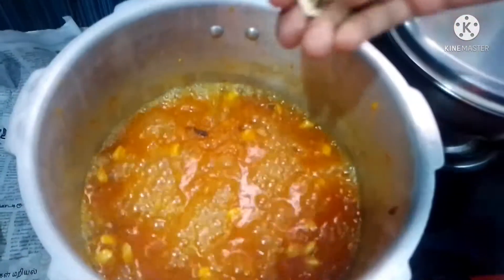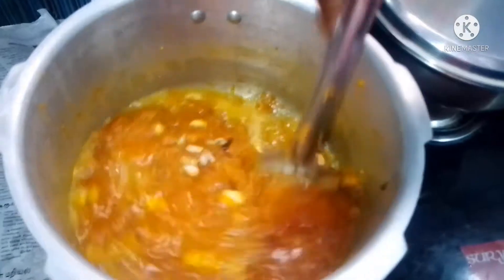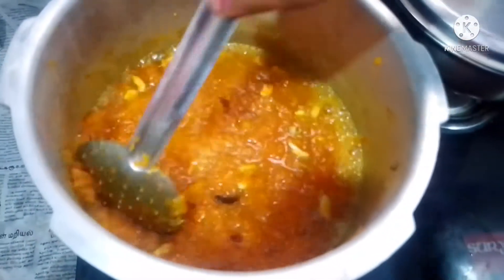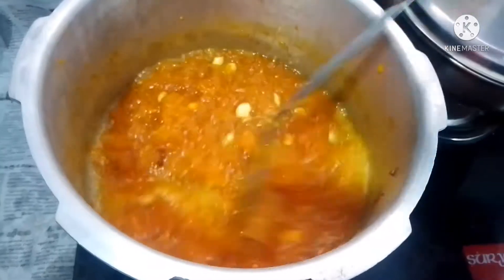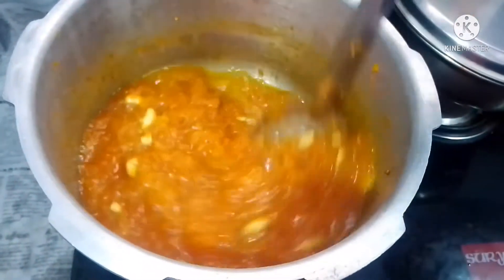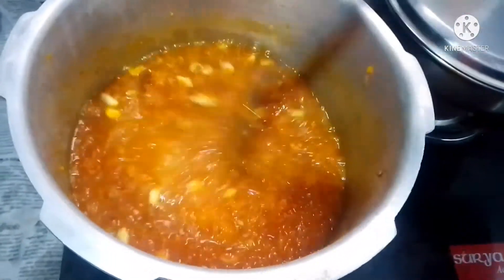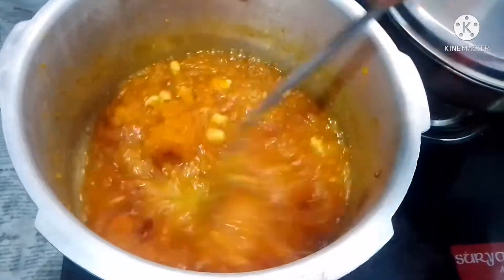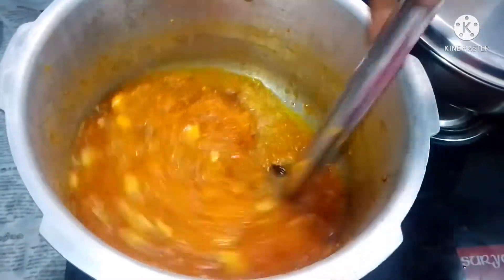Let's stir in the middle of the pan. Now the pan is ready. Now let's add to the pan.